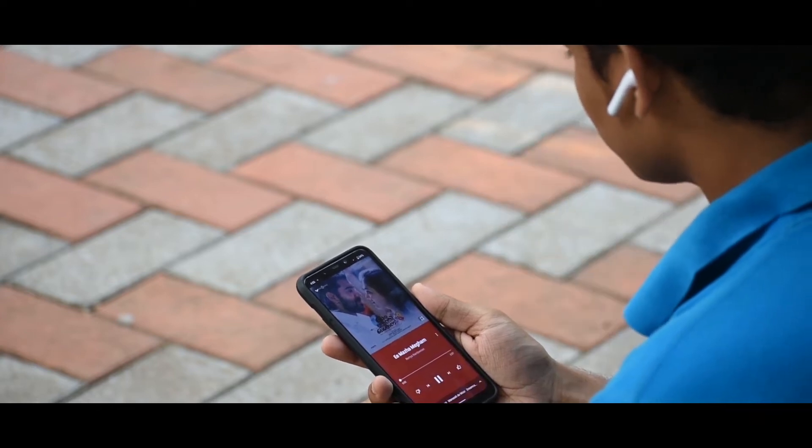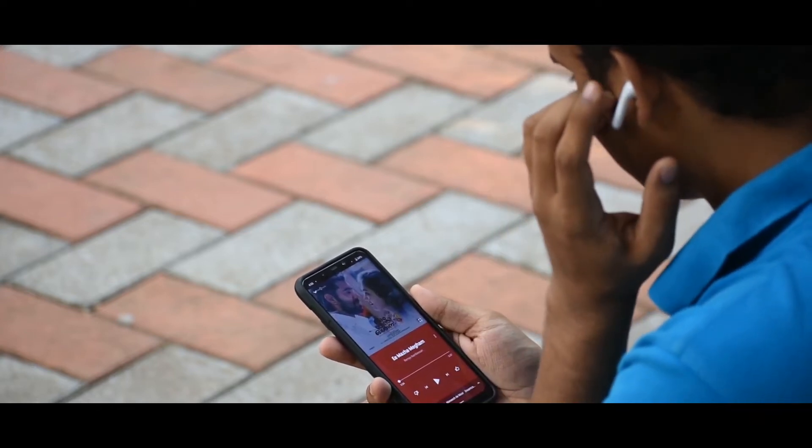If you haven't watched my Realme Buds Air review, click the i button on the top right.